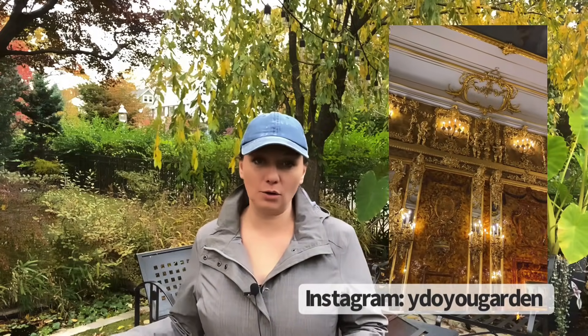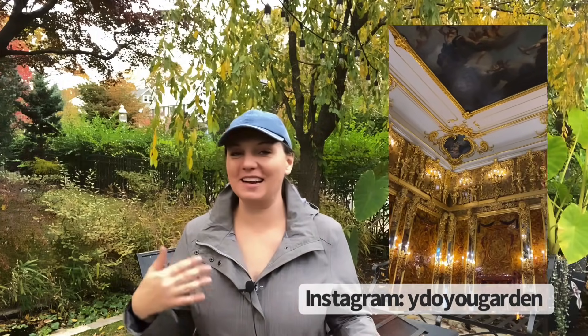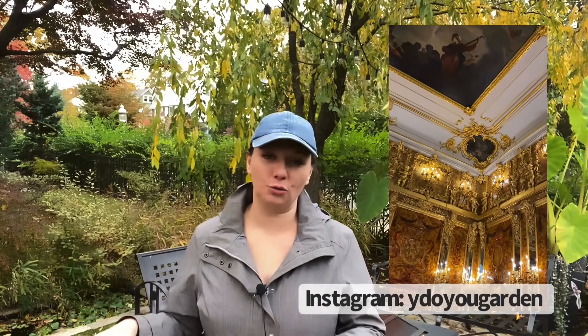Hey guys, I'm back from my travels. I actually went to visit my parents in Russia and it was so wonderful after not being able to see them for over two years. The trip was wonderful, they're doing great. If you follow me on Instagram, I actually posted a lot of videos and photos in the highlights. I did take a lot of photos and short videos for Instagram. Anyway, I'm back.